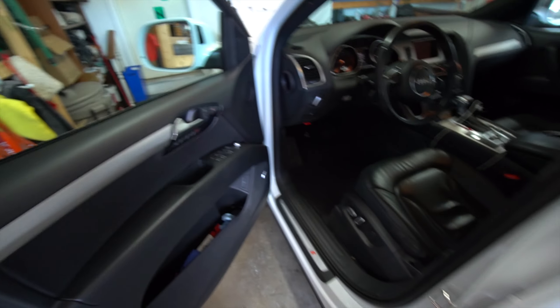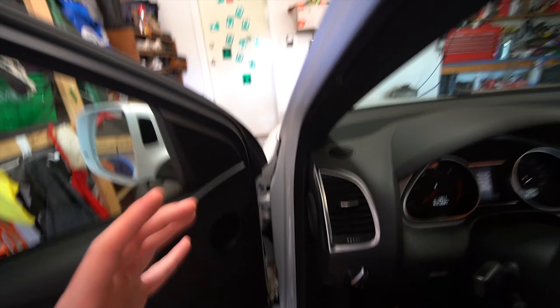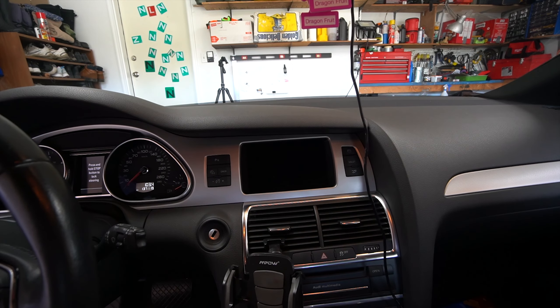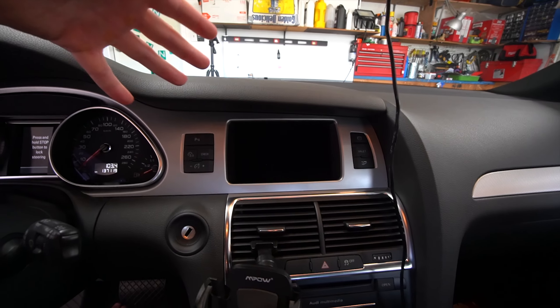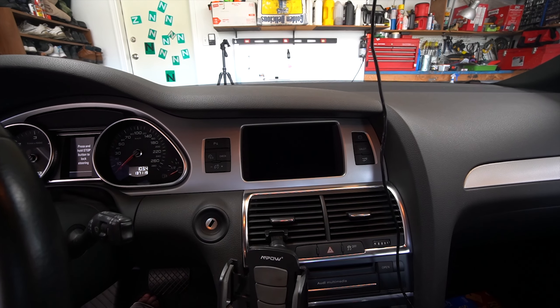We do have a roof rack on the way, we've got a lift coming, we are tuned and deleted and all that good stuff. But one of the things that bugs me the most about my Q7 in the couple months that I've owned it is the infotainment system is extremely outdated compared to anything you could get in today's vehicles. It's not super old school — it is a very decently sized screen — but we need to upgrade it to something a little bit bigger.